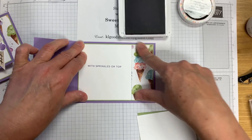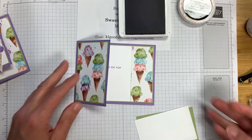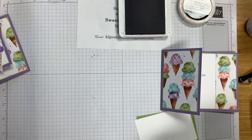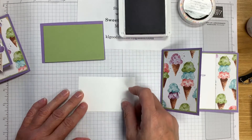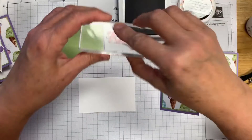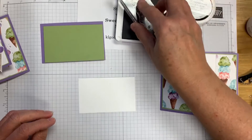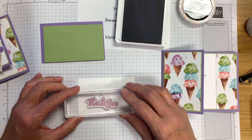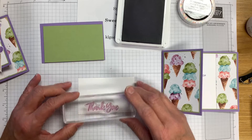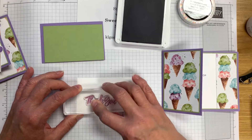So far this is what we've got — 'With Sprinkles on Top' as the inside sentiment. Now let's set this aside. This is going to be our card front. We're going to stamp 'Thank You' and I've done this in Highland Heather ink. You could use Gorgeous Grape if you wanted to make it a little bit darker. I'm going to stamp it towards the left side because I want to leave room for the ice cream cone that we're going to create.